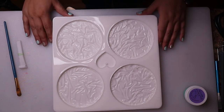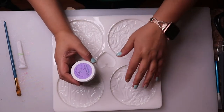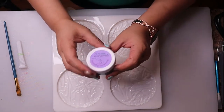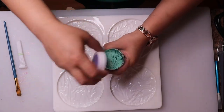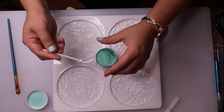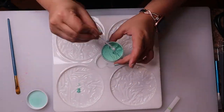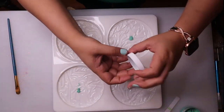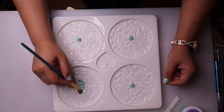I'm going to go ahead and start using the chameleon powder on here. I'm going to go with Mint to Be Today, which is a green and gold. I'll go ahead and use the little spoon that these powders came with, and then I will just use a brush to spread it around.